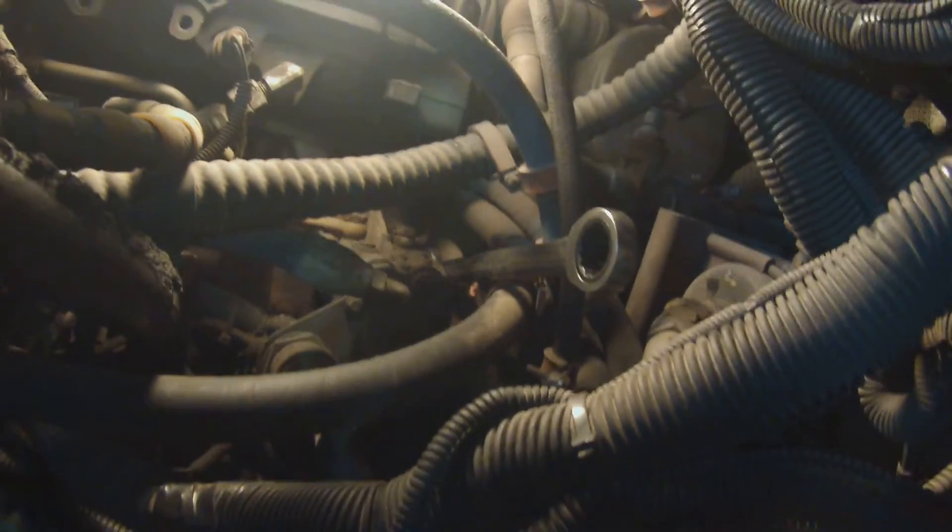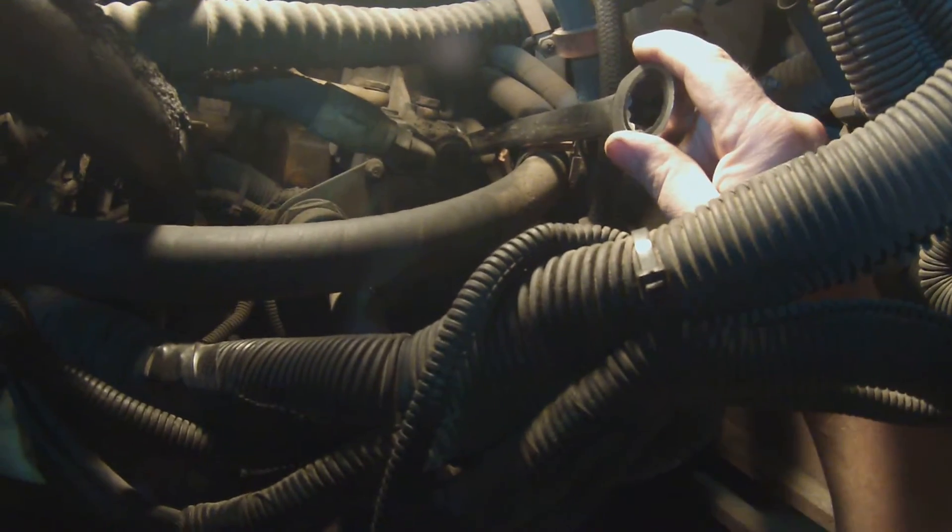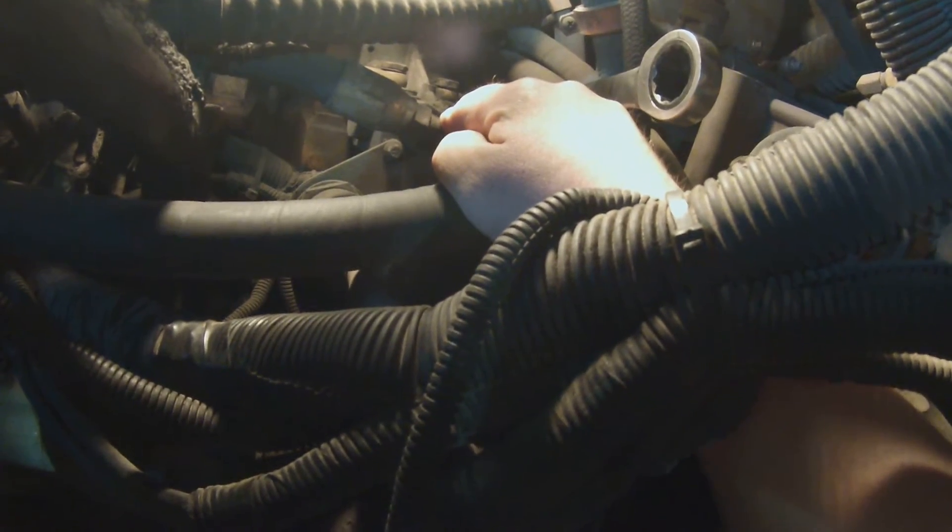I thought about trying to show you guys the repair while I did it, but it's just going to be too much of a pain — it's confined and I'm afraid I'm going to break my camera. So I figured this would be the next best thing. If you look here where my wrench is, here's the lift pump right here where my finger is on the line. There's the lift pump, there's my wrench where I'm starting to take it off.